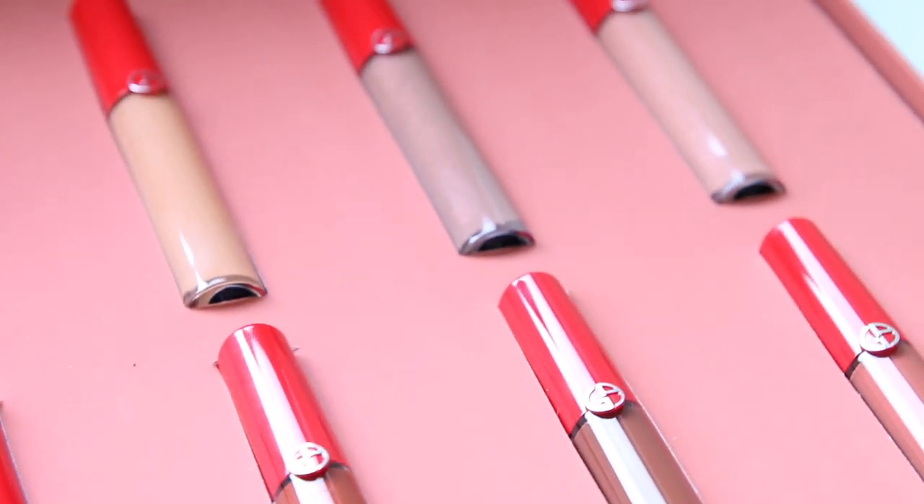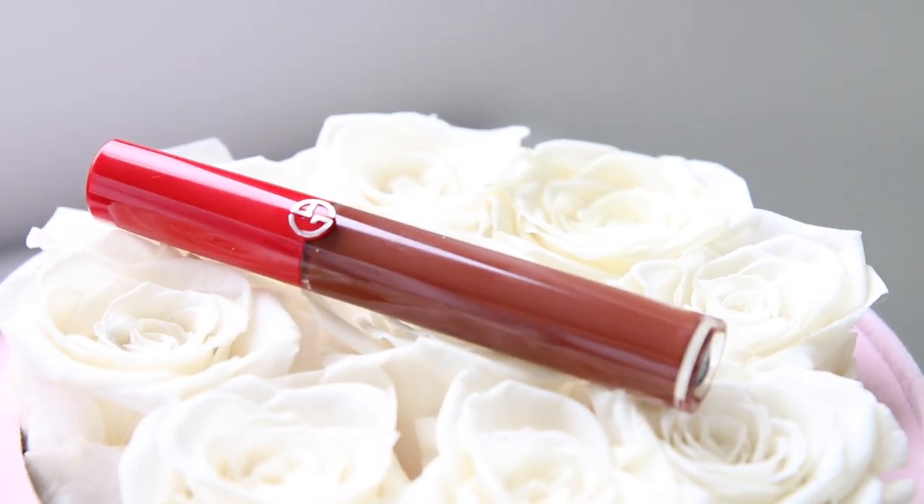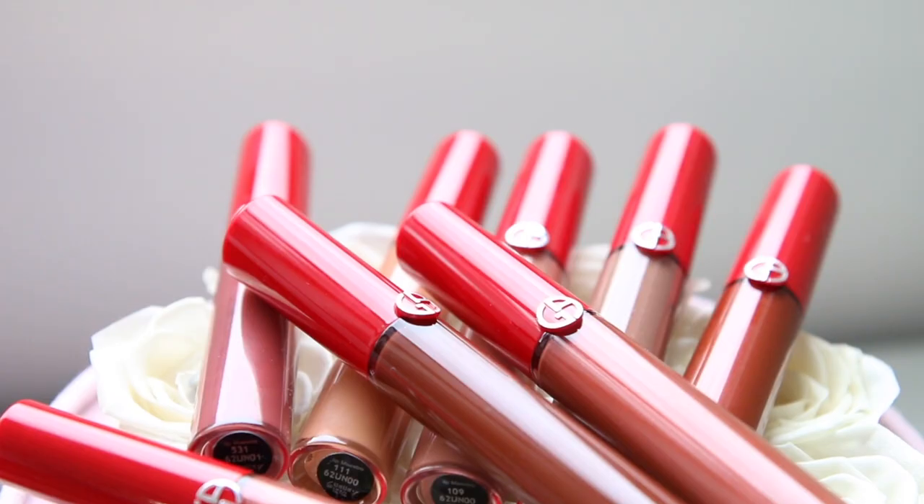Hey, how are you? Welcome back. In today's video I'm going to be talking to you about Giorgio Armani's Lip Maestro collection. They sent it to me. They are on the creamy side, but they're not glosses, even though the packaging seems like they're a gloss.